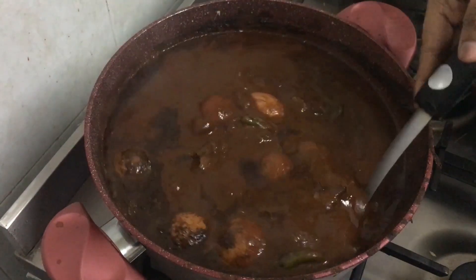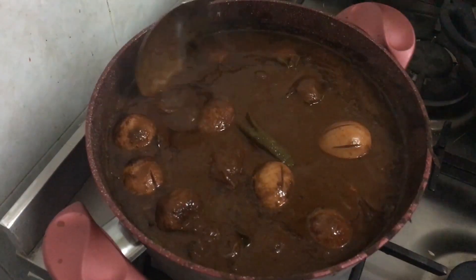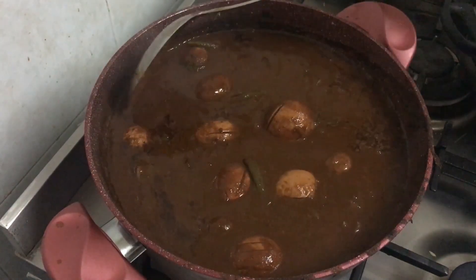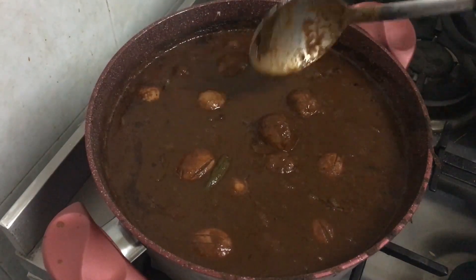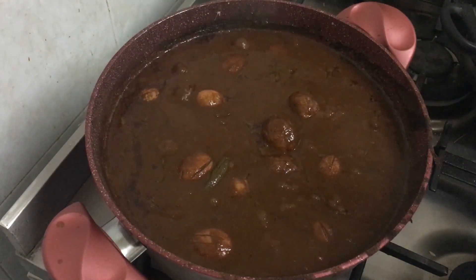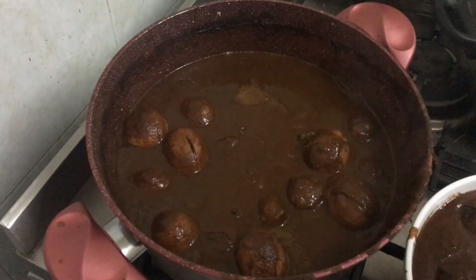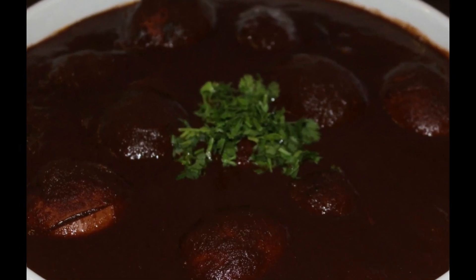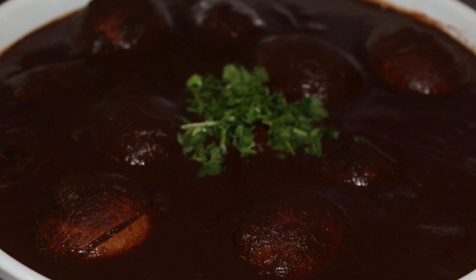As the cut cooks further, you can see the egg color getting a deeper brown. The taste of cut improves as it gets old, so I always make it in bulk. You can put it in the freezer and it stays good for months. After taking so much trouble making the cut, I always love to make a big batch so I can freeze it and remove it whenever I want to eat it.